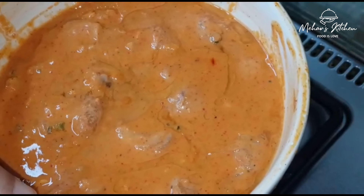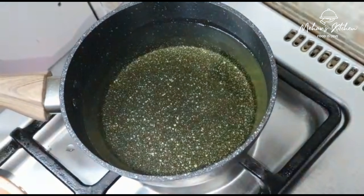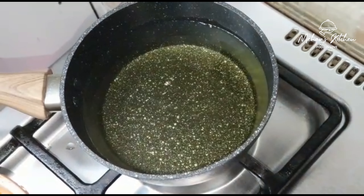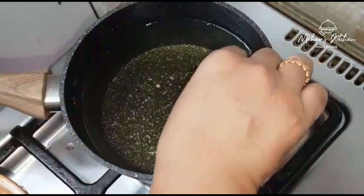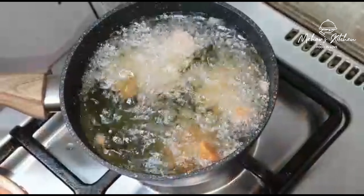We are going to deep fry it. Let's fry it in medium heat in a pan. We fry it for about 6 minutes.